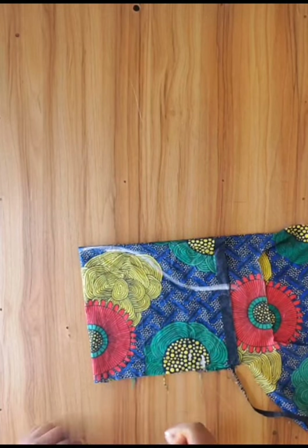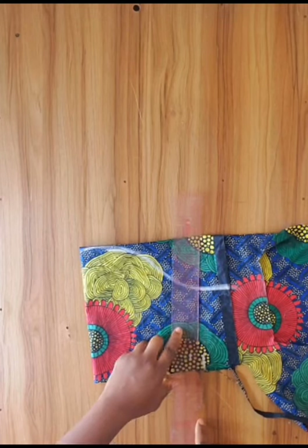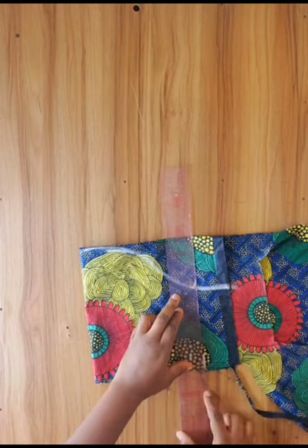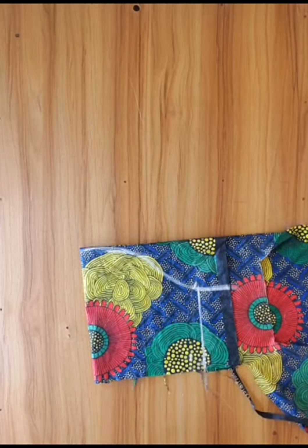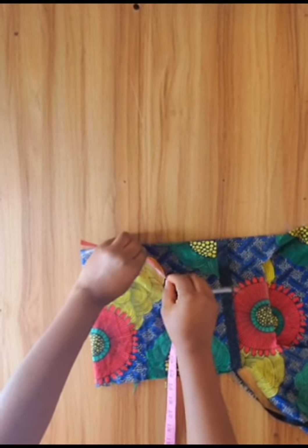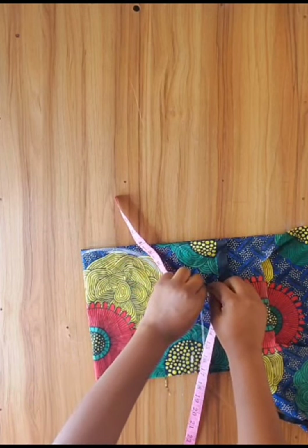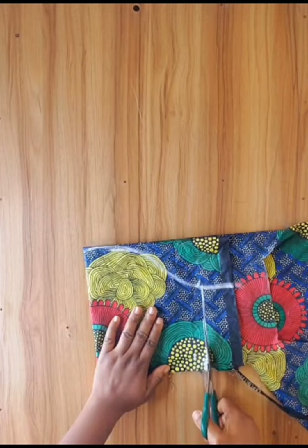I made a curve just as shown in the video. I used my ruler to draw a vertical line connecting the point and the curve. I checked with my tape to confirm it measures up to the length of my armhole, which is 8.7 inches plus 1 inch allowance, totalling 9.7 inches. You can check it is up to 9.7 inches before drawing the vertical line.